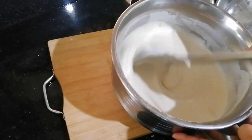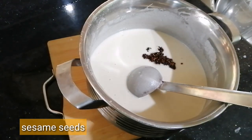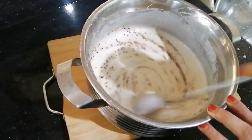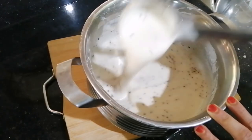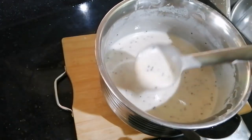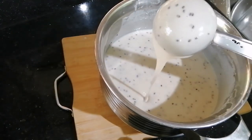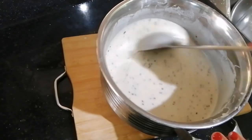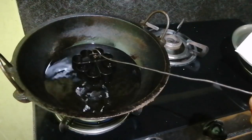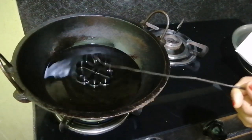I will do it with the mat. This is a loose mouth. It is thick and it is thick. We will be added to the oil.